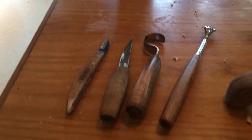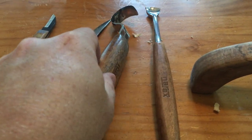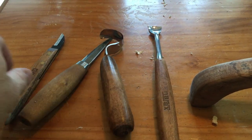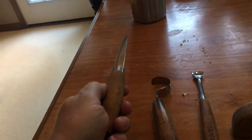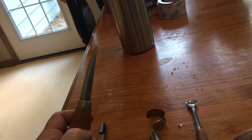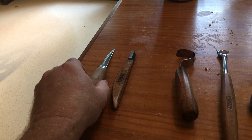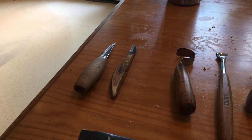Here are the tools I use. I've got a lot of Narex stuff — Narex is a Czechoslovakian tool manufacturer. With the exception of this one, which is a Mora 106, 3.2-inch blade — awesome knife. If you're just starting out, get one; they're tremendous. It's a Scandi grind, not a flat grind, so make sure you don't mess up the grind on it.